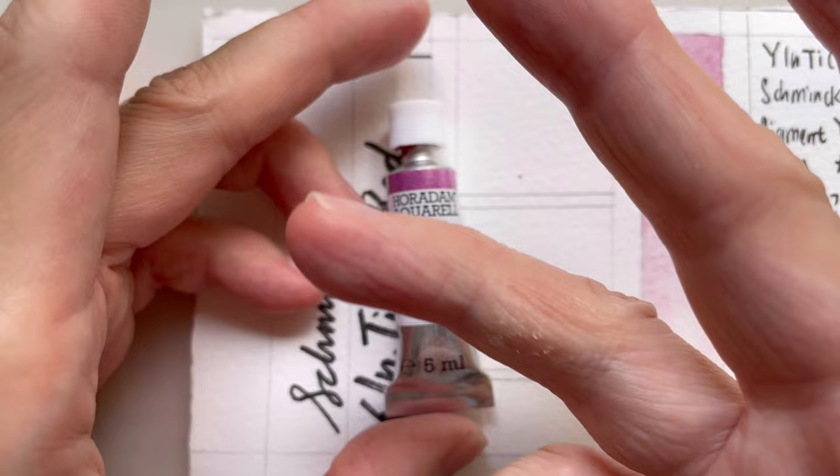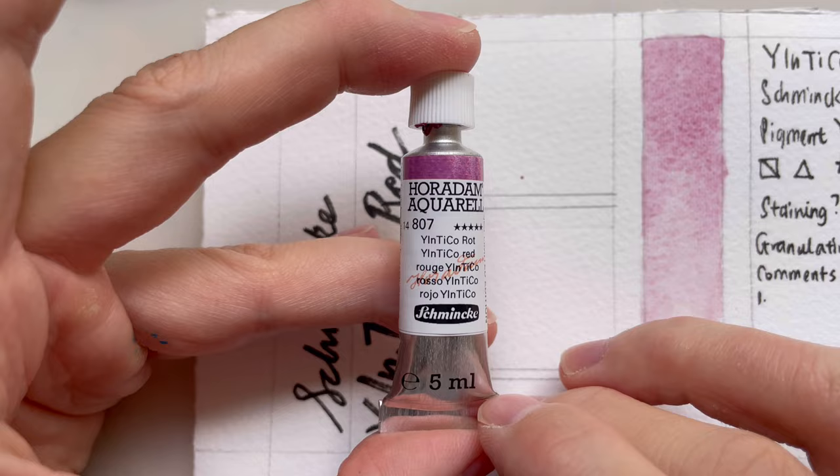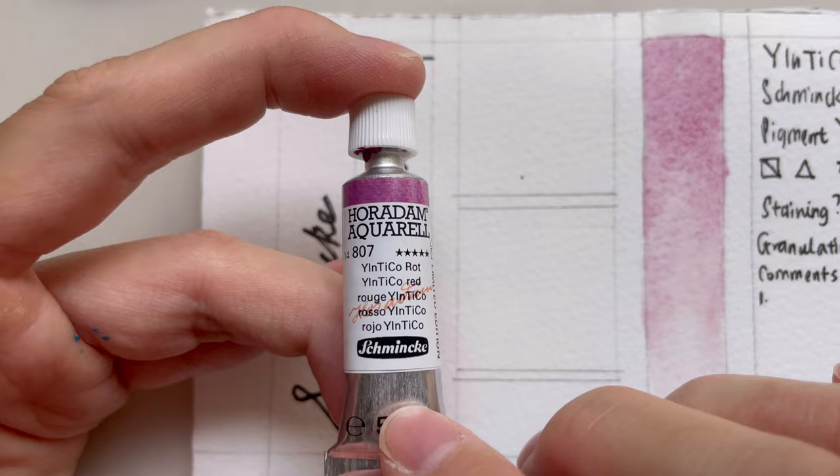Here are the basic tests that I will do when I get a new paint. I think it has been a while since I've done this — I really have a lot of paint. Anyway, the subject of interest today is this color from Schmincke Horadam Aquarelle.